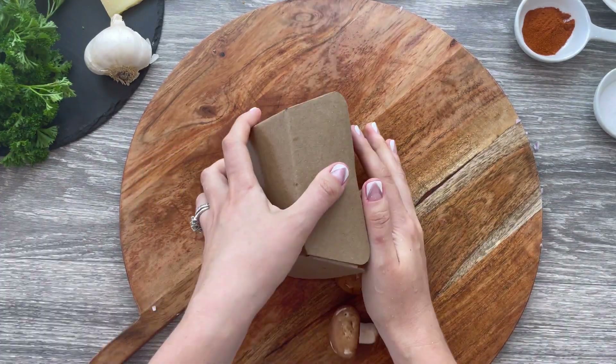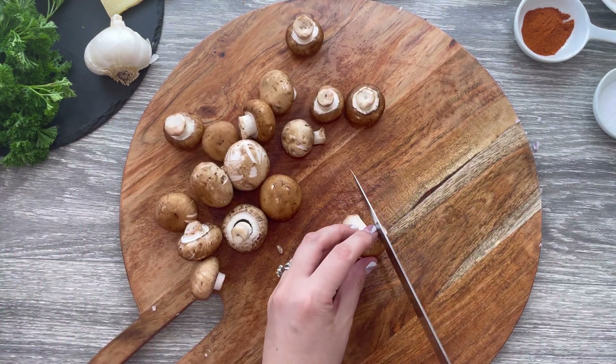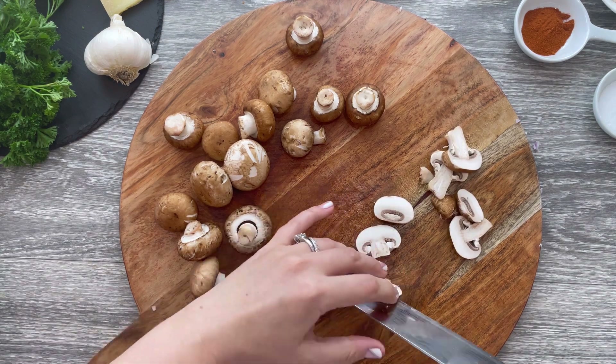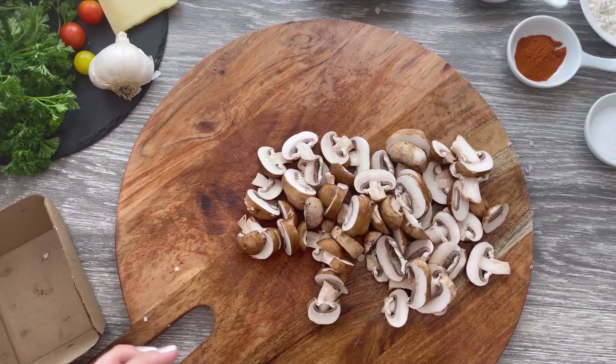Wipe your surface clean with a paper towel and proceed with thickly slicing eight ounces of mushrooms. Make sure you pre-wash your mushrooms by rinsing them quickly under cold water, then dry them immediately with a paper towel so they don't soak up too much water.